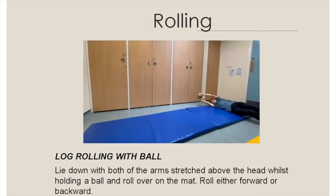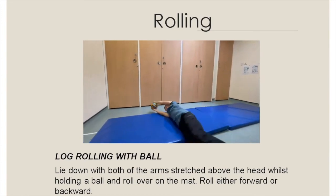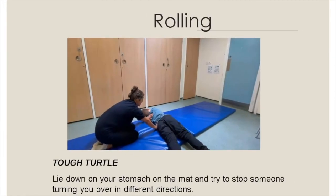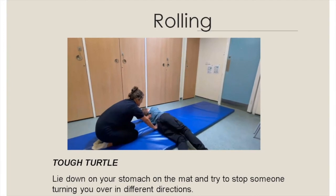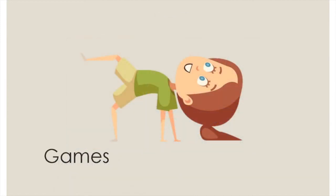While rolling with a ball: lie down with both arms stretched above the head whilst holding a ball and roll over on the mat, rolling either forwards or backwards. Lie down on your stomach on the mat and try to stop someone turning you over in different directions.